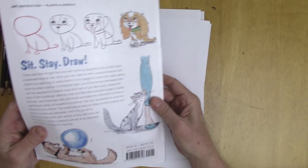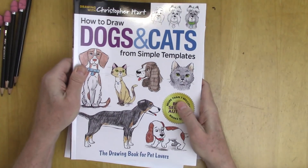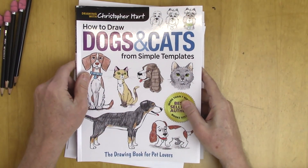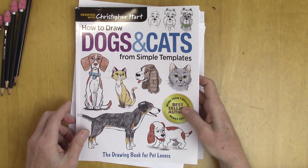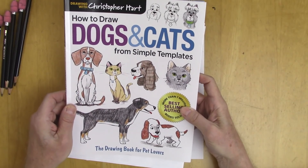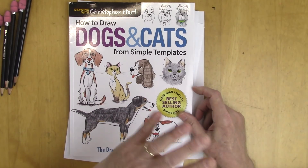So anyway, that's the back cover of it. I wanted a chance to show it to you. Thank you for watching today. Stick around for the next video because I have more how-to-draw videos, but every once in a while I'd like to pepper it with a little bit of what's coming up with my book series. Thanks very much. Bye-bye.